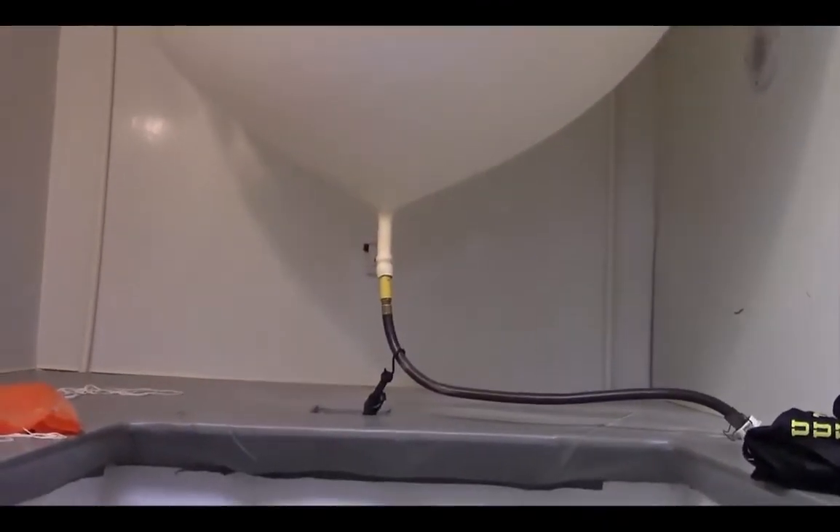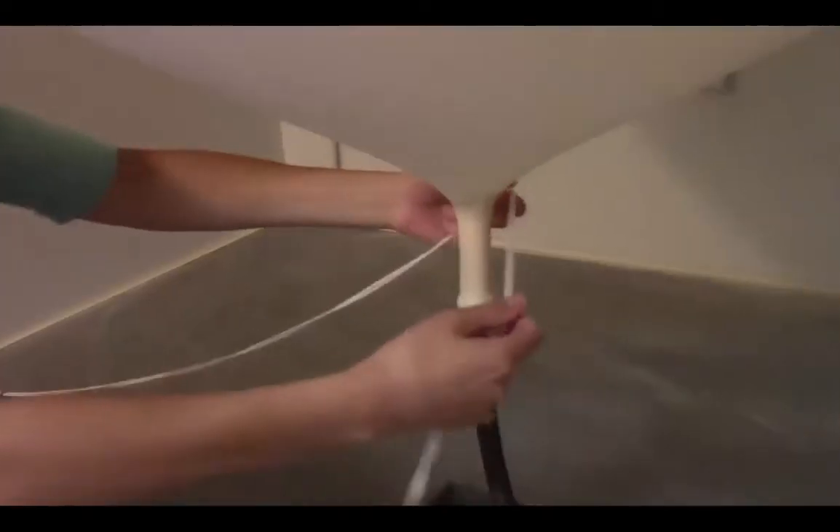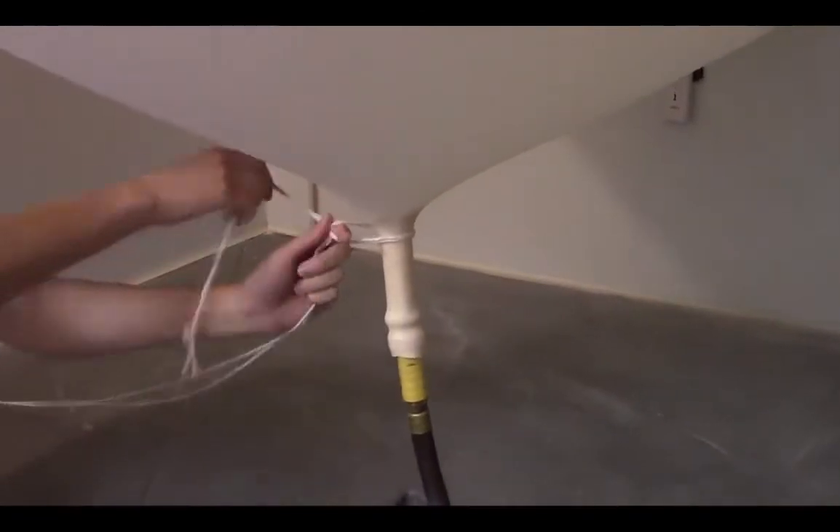In total, the balloon takes about seven minutes to fill up with helium. Once that is complete, we tie off the bottom portion of the balloon with string so no helium leaks out.